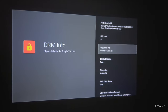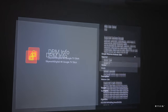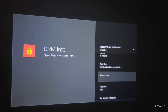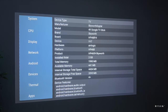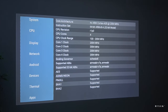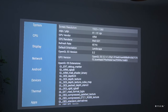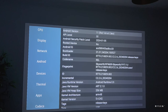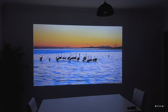Let me show the DRM info — you can see 1080p and on the Widevine level it shows Level One. Looking at device info we can see 2GB of memory, a quad-core ARM Cortex-A35 running at 2GHz, 1080p at 60Hz refresh rate. Under the Android tab you can see it's running Android 11 and the device is not rooted.